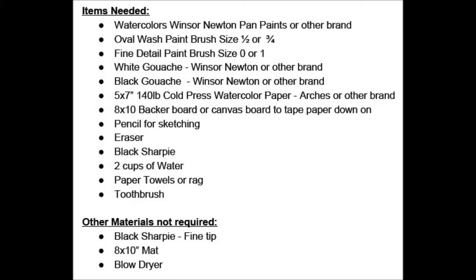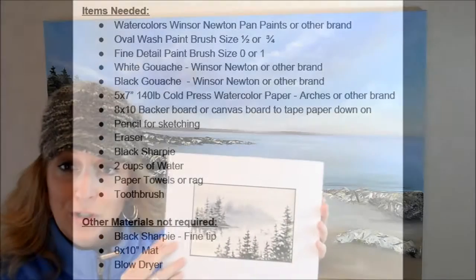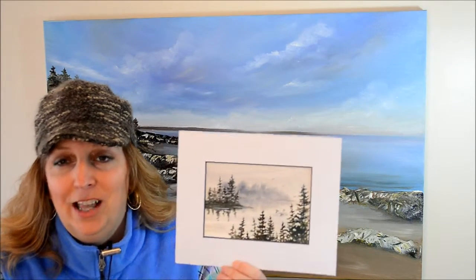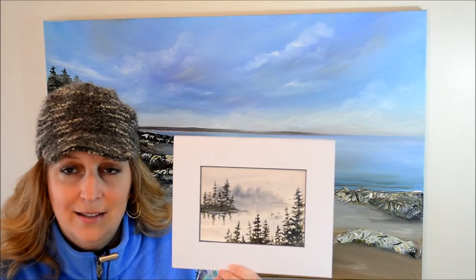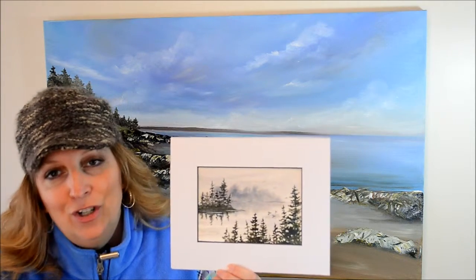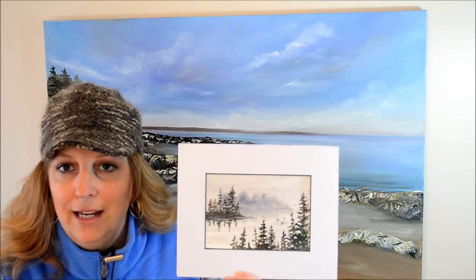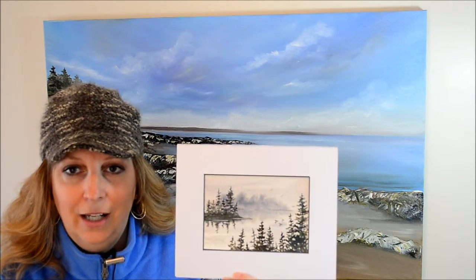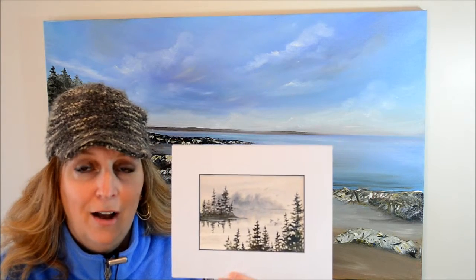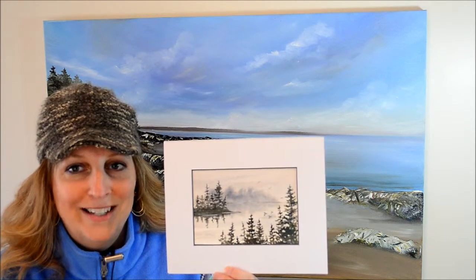Along with some white gouache. If you want to post your paintings when you're complete with your scene, I would love to see them, as well as if you could leave feedback, that would be wonderful. And if you have questions during taking the course, feel free to send me an email or drop me a note at kellychassie at gmail dot com, and I look forward to seeing your results.